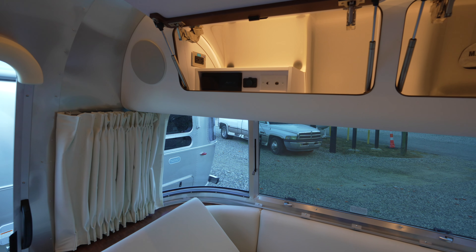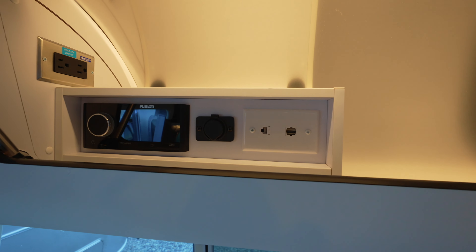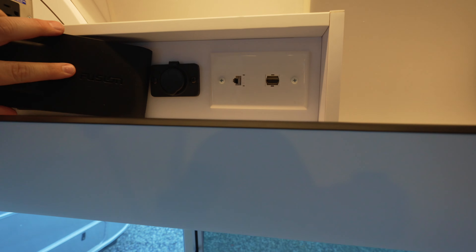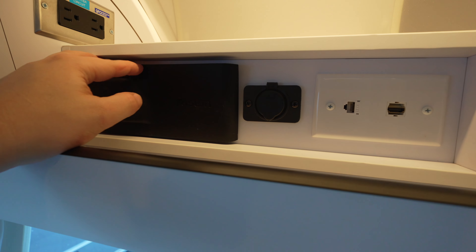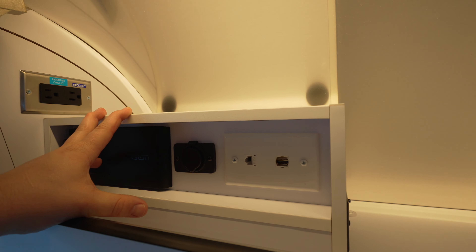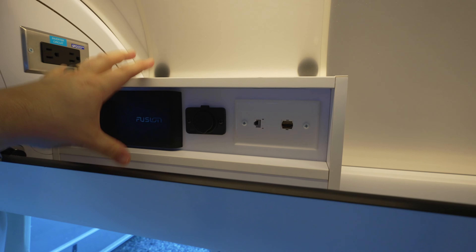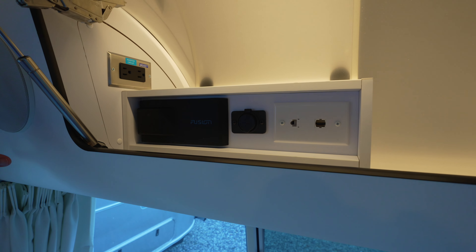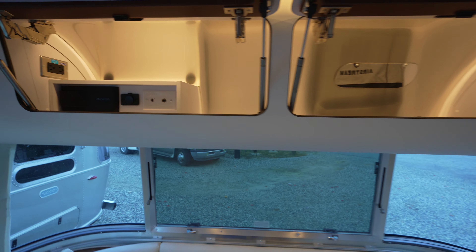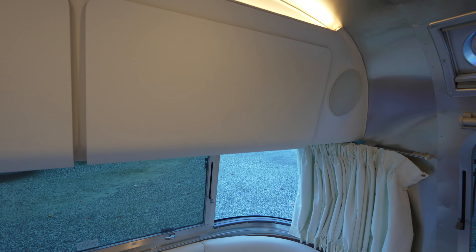The Globetrotter has a Fusion radio with SiriusXM, WiFi, and Bluetooth capabilities — it has more features than the JL Audio, though I really like the way the JL sounds. The USB and data connections are in the same spot as the Flying Cloud and International, but they add a compartment up here for the radio. I'm not sure I like that — it's taking up cabinet space. I'd rather keep the speaker and just put the plugs back like on the International. Also note: these cabinet doors don't have soft-close — the Flying Cloud does, but not the Globetrotter.